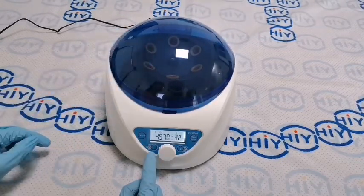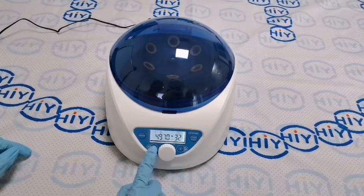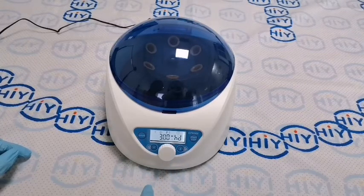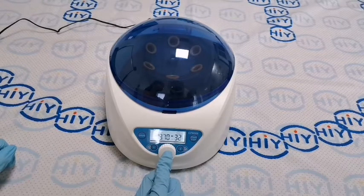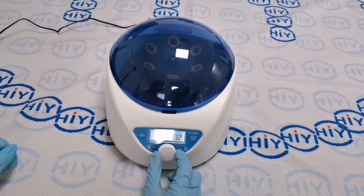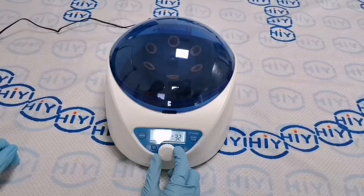The program 1 and the program 2 button — we can set in the program. Look at the white button; we can set the speed, rotation, and time.